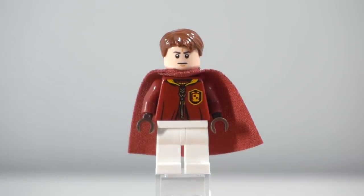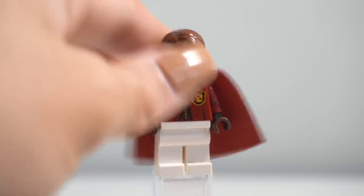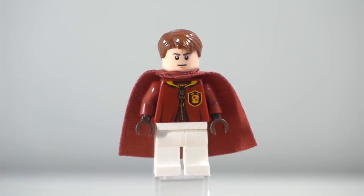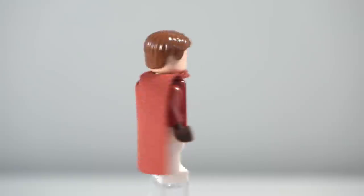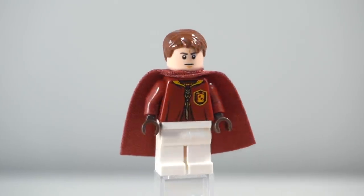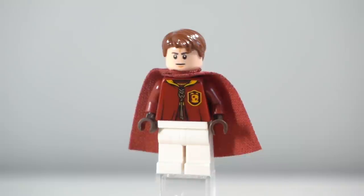Next up is the keeper for the team, Oliver Wood. Same deal — he is the exact version from the set. Personally I don't think the face matches all too well; it works, but I might try and find a version and swap it out. The amount of figures I have of this guy now just in order to create a full team is insane.